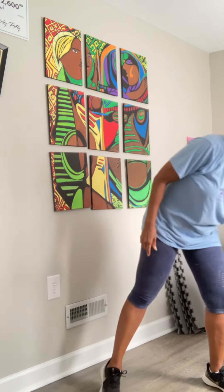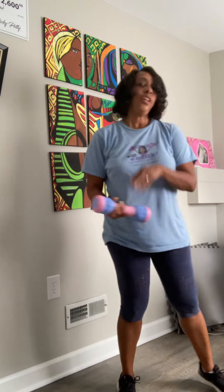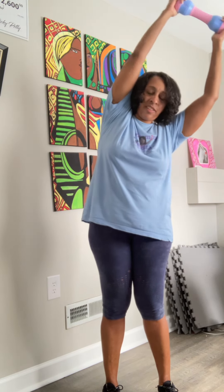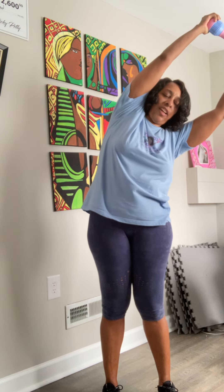And the second exercise I showed you again was called the metronome. You can do it with a weight, without a weight, standing or sitting. Hold your arms straight up over your head, knees slightly soft — you don't want to lock them in place. And just slowly bend to one side, up, and bend to the other. Keep those abs pulled in and you'll feel a nice stretch on your side muscles.